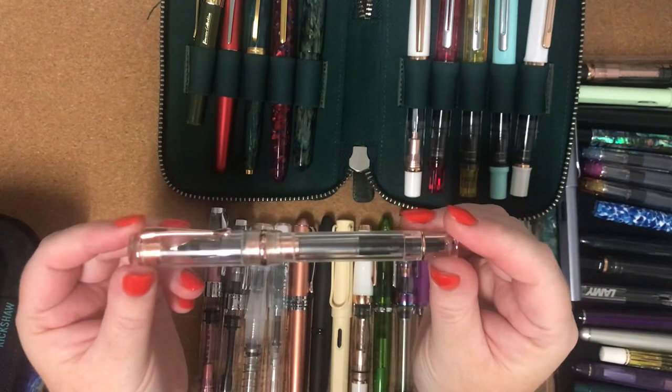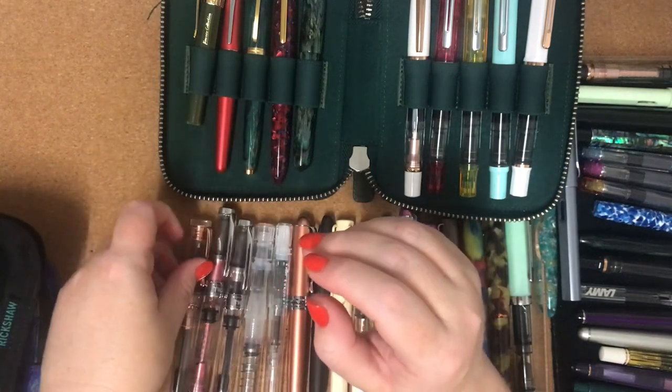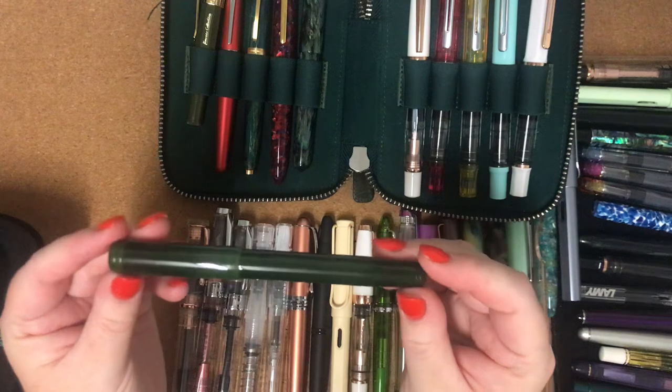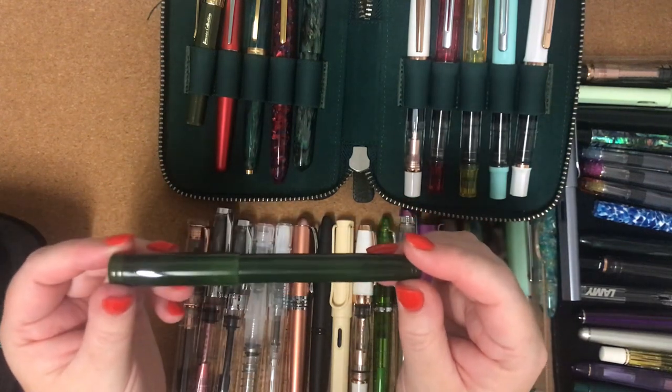The next one is a Conklin Duragraph in Demo and Rose Gold with an OmniFlex nib. The next one is a Franklin Christophe Model 20 in Vintage Green with a medium nib.